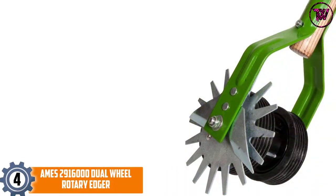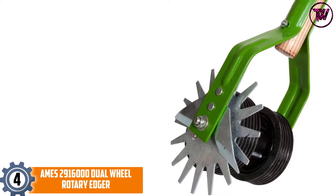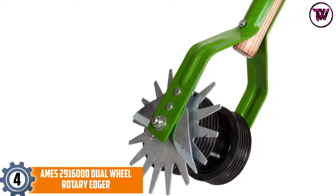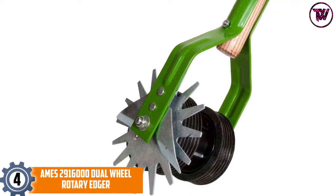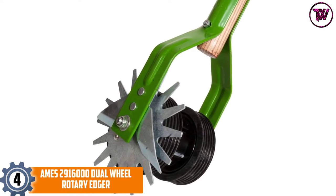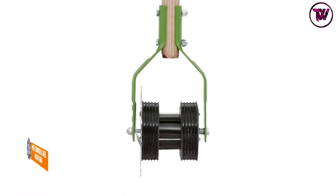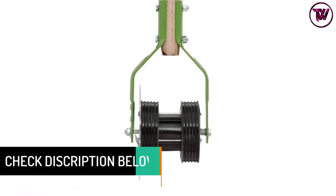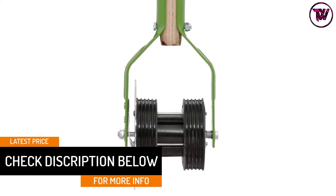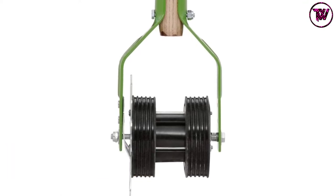At number 4, the Ames 2916000 Dual Wheel Rotary Edger. Complement and contrast your home with the remainder of your landscape while using this fantastic edger. It features a three-position shear blade for eliminating any type of clogging, self-cleaning blades for ease of use, and dual wheels for traction. The edger is loaded with a hardwood handle for strength and long-lasting use, and also has a cushion end grip for more control and added comfort.